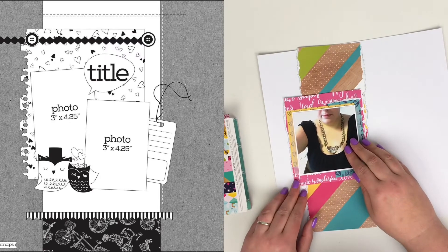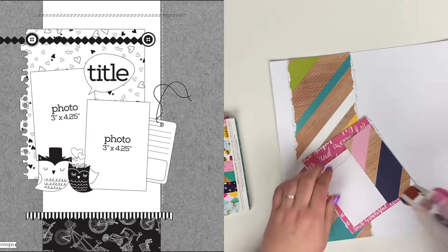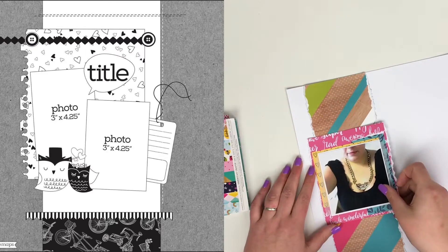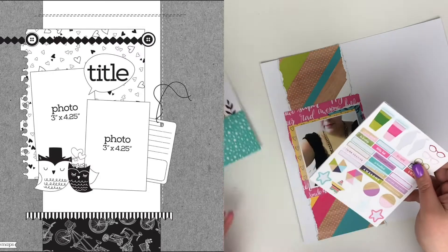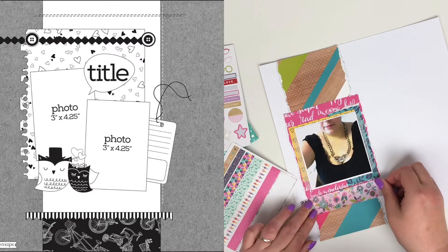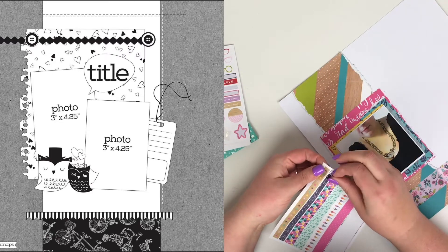I wanted some more of that blue, so I added a strip of that and now I'm actually committing to the page and getting stuff stuck down. If you've missed my scrapping videos on my main channel, apologies — I was on holiday, then we had a week to get ready for Christmas, then Christmas, then work, then New Year, and time has absolutely flown. I thought I'd share this video on my main channel too. There'll also be vlogs from my Disney holiday going up.